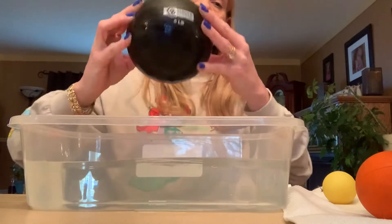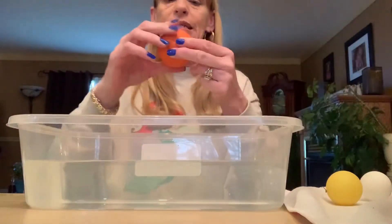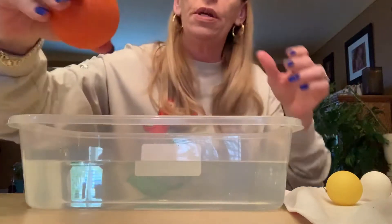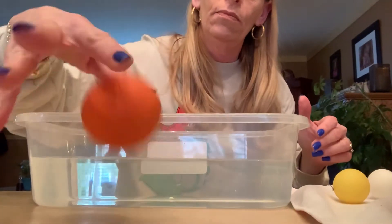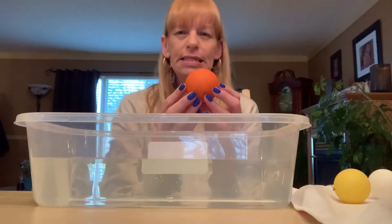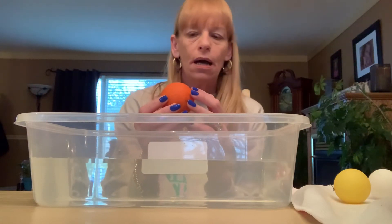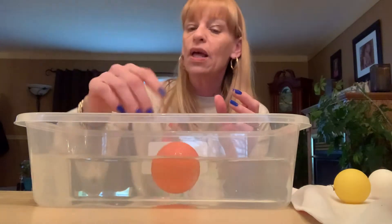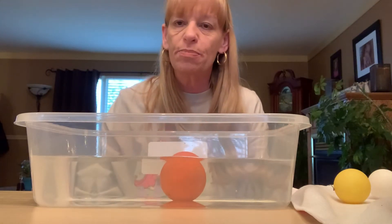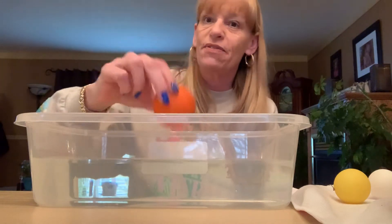Five pounds — that's heavy. How about this orange ball? This is a bouncy ball. I'll let you hear it. Do you think that one's going to sink or do you think that one's going to float? I'm a little unsure — I'm going to say sink. It did; it sunk to the bottom. It's a little bit heavy, not as heavy as that five pound ball.